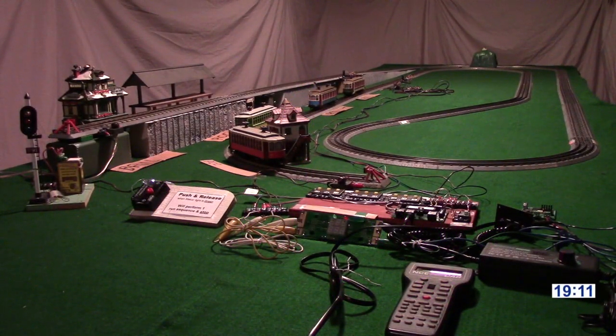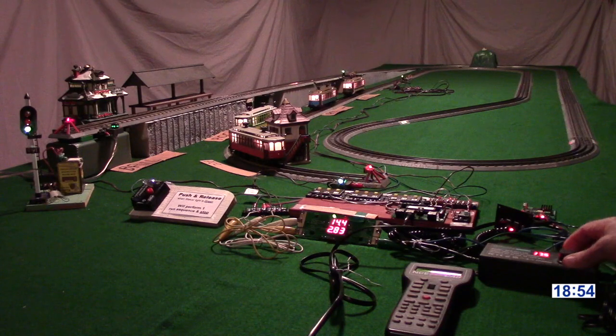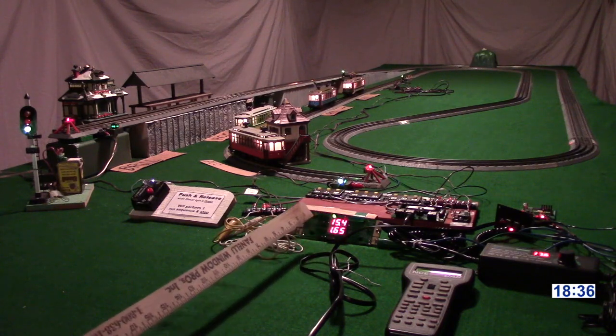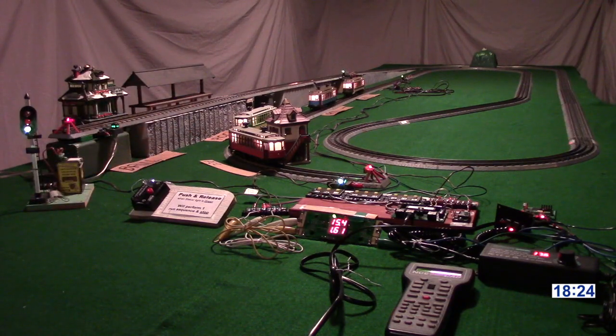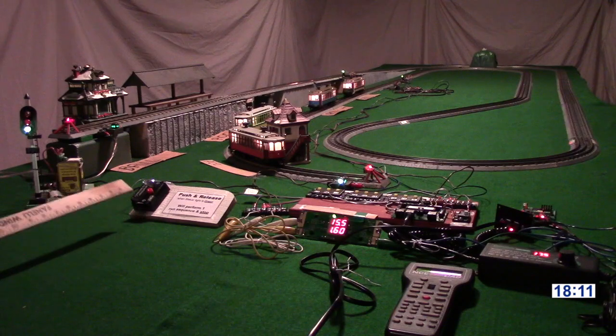We'll turn the power on to this system. This is an old RR amp meter — it's showing us voltage and amps. It started out in the high tubes, and it's going to settle down to about 1.6 amps as the capacitors on those four streetcars charge up. When that gets charged up, we should be able to push the start button. We actually have two start buttons — there's one on the control panel and there's one on the public push button.